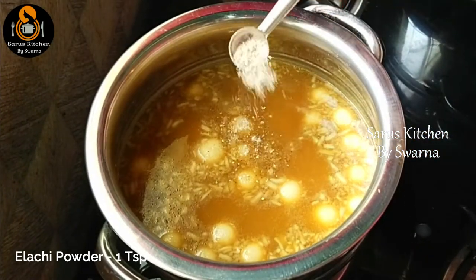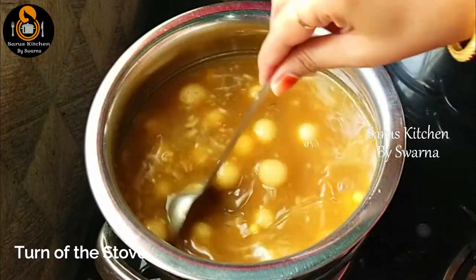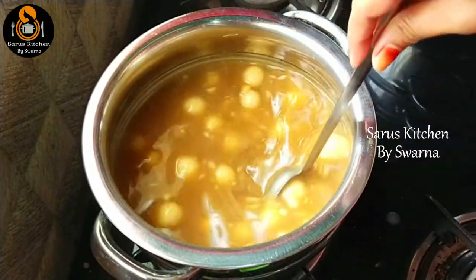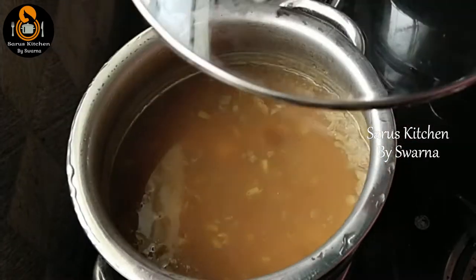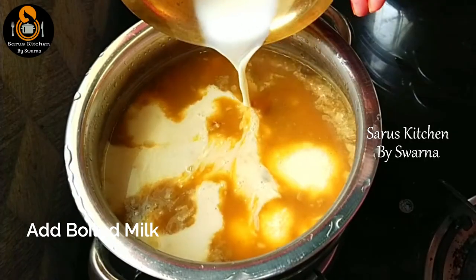Now make the meal with 1 tablespoon of flour. Add the dough. After 5 minutes, add a casserole as a must. Add 1 to 5 minutes to the casserole.